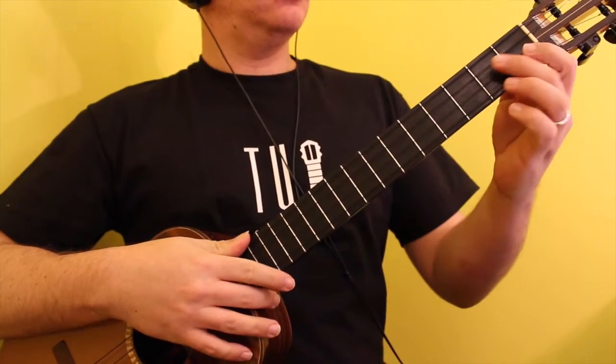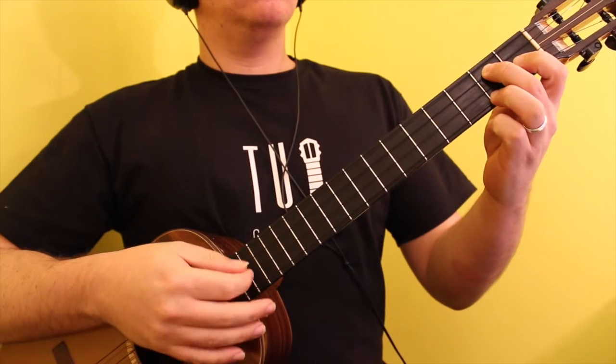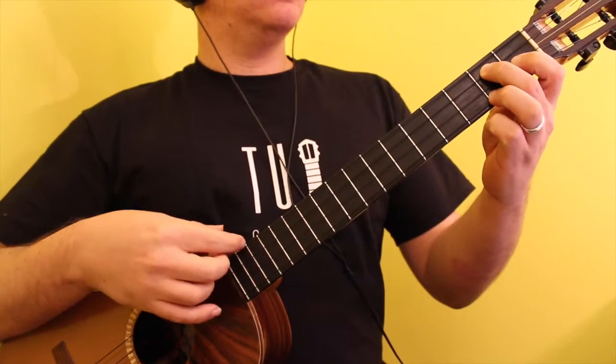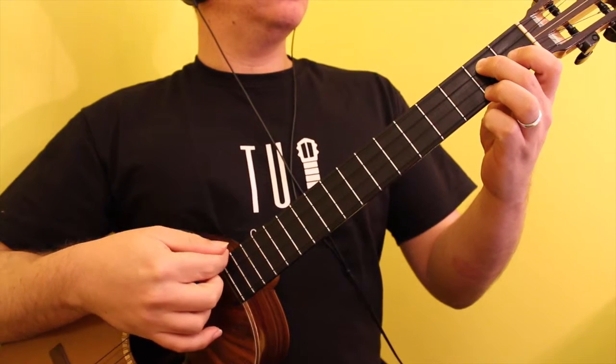The seventh figure used to mark the A7 in its first position is marked by placing the middle finger on the second fret of the D string, the index finger on the first fret of the F-sharp string, and the ring finger on the first fret of the B string.